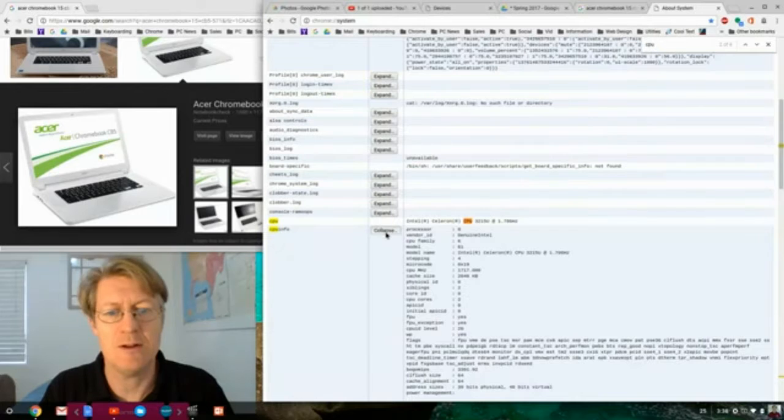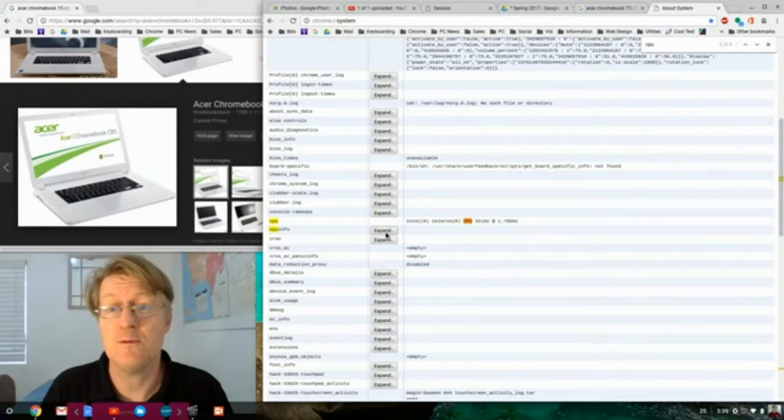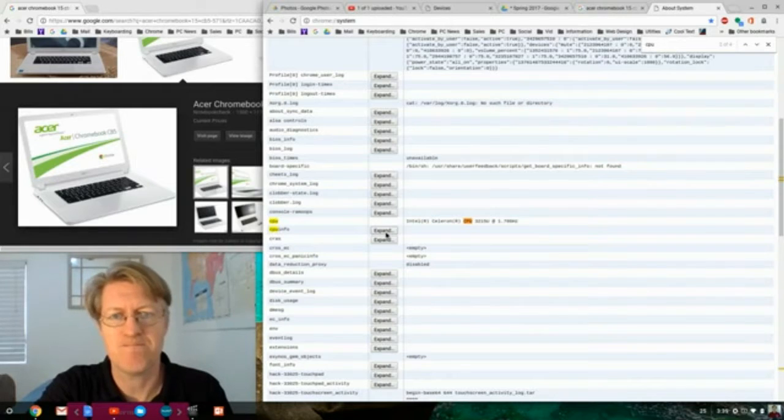Now we know exactly which CPU is in my Chromebook. Hopefully this helps with a recommendation. I go to Groupon.com and also Newegg.com to buy a lot of my Chromebooks.